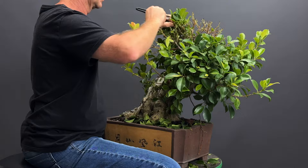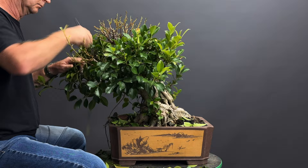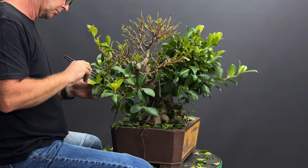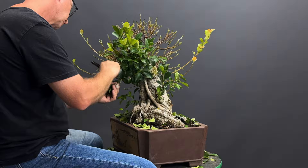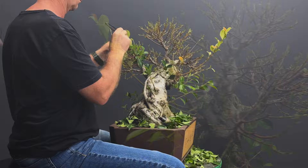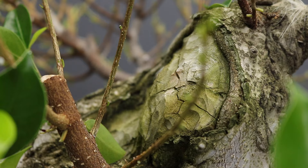The technique of defoliation is generally spoken of in the context of reducing leaf size. However, as I intend to show this tree one day with leaves removed so that you can see the ramification, it's important to remove the leaves so you can improve the structure because you're able to see it much clearer. Performing a full defoliation of a tree like this is going to weaken it somewhat, and so I would advise that you don't fully defoliate a tree that is weak — rather only apply the technique to very vigorously growing trees such as this one.